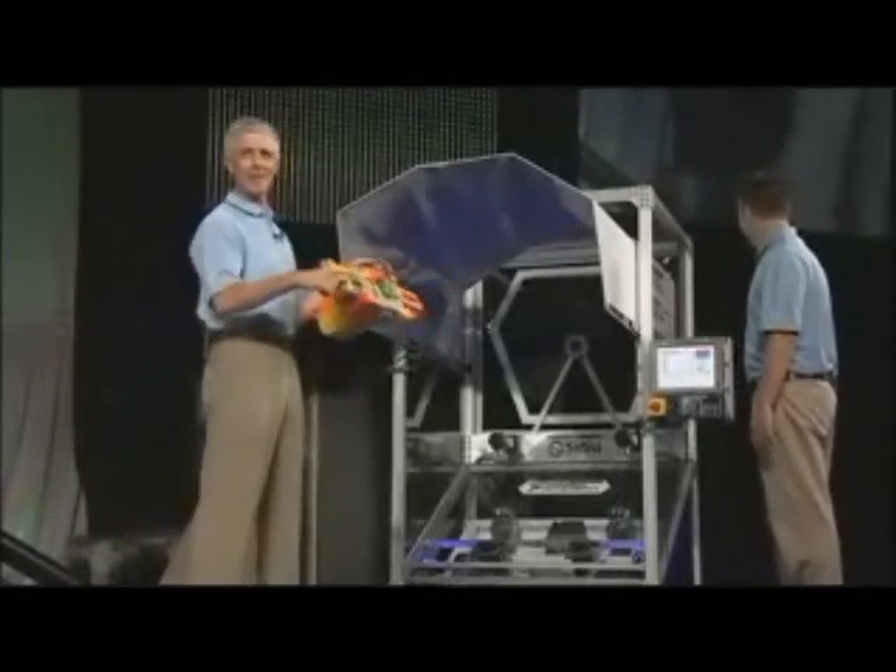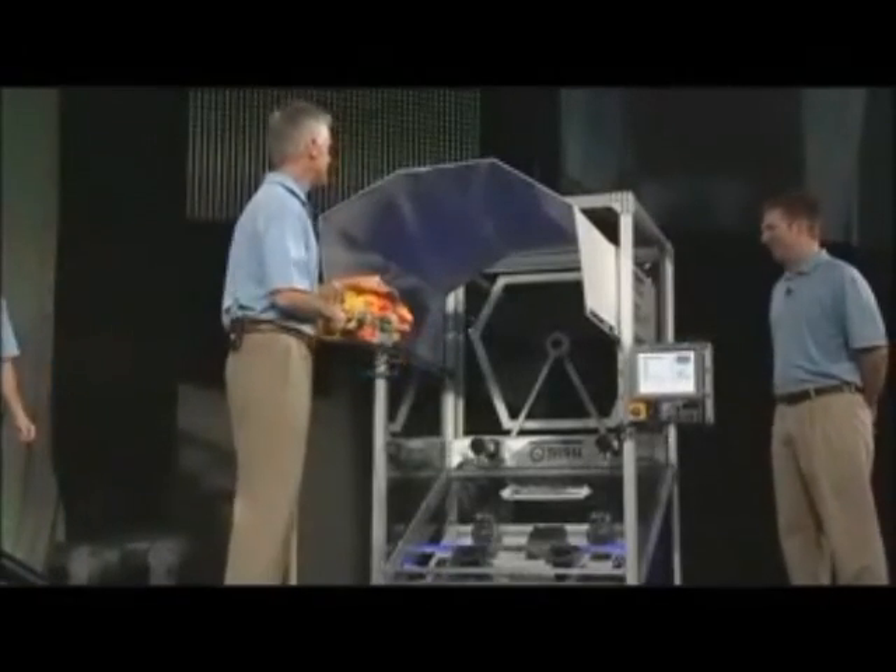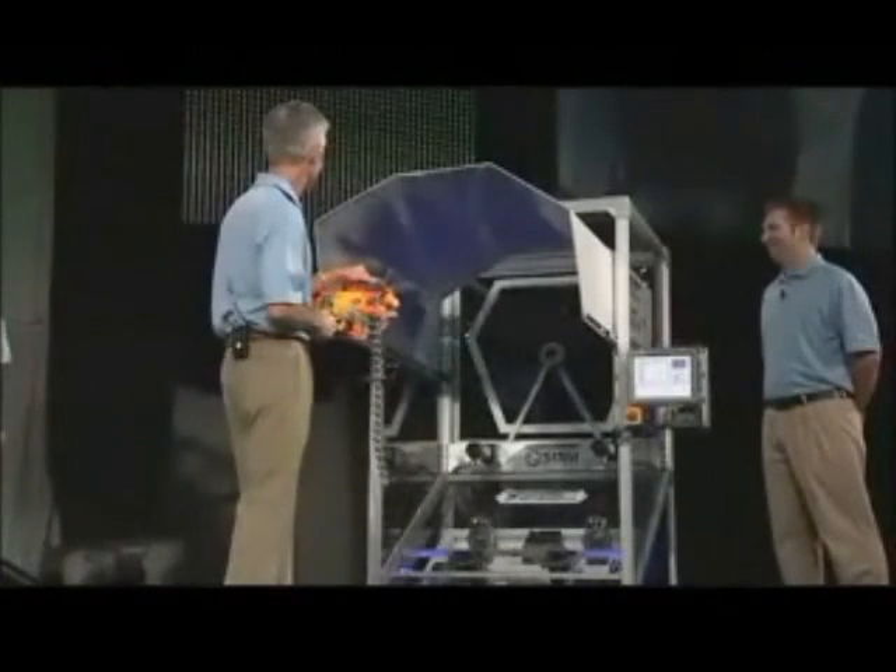My boys are going to want one of these. All right, we ready? It's ready. I feel like Rambo.